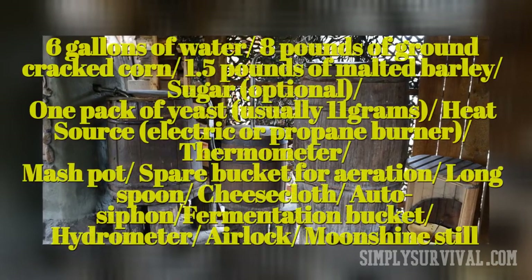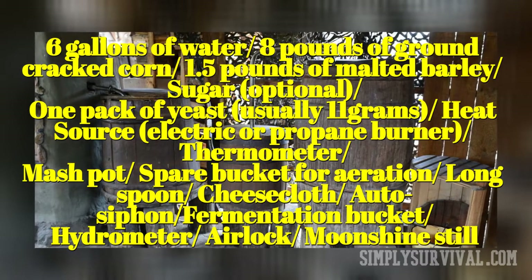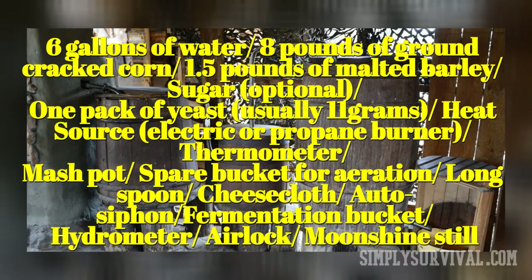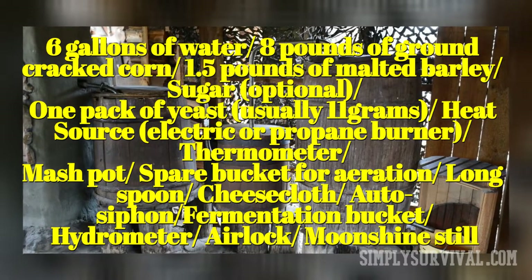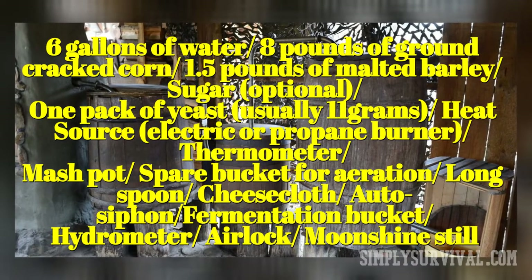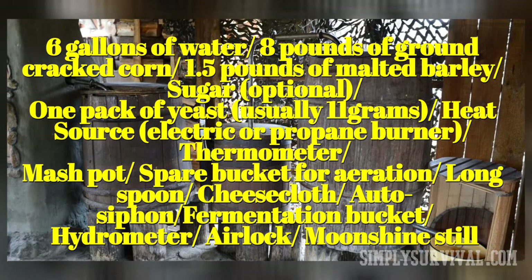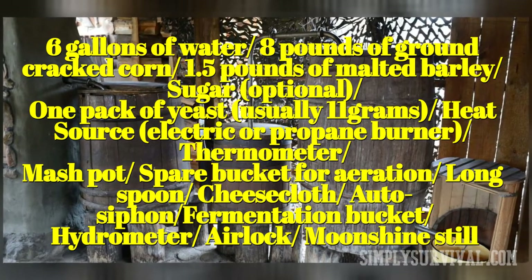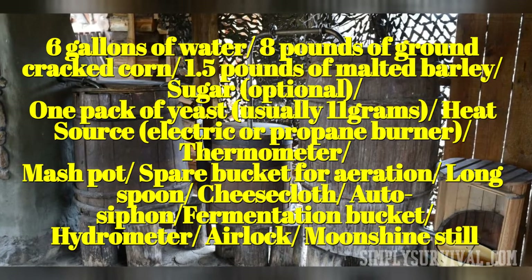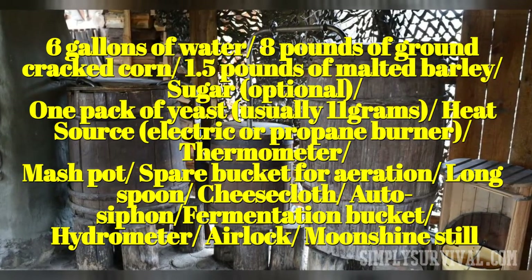Ingredients and equipment: 6 gallons of water, 8 pounds of ground cracked corn, 1.5 pounds of malted barley, sugar, 1 pack of yeast (usually 11 grams), heat source (electric or propane burner), thermometer, mash pot, spare bucket for aeration, long spoon, cheesecloth, auto siphon, fermentation bucket, hydrometer, airlock, and a moonshine still.